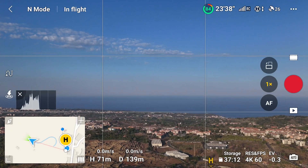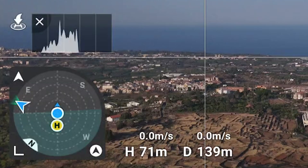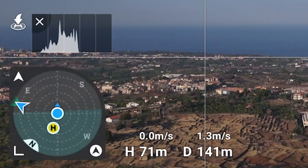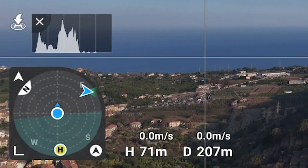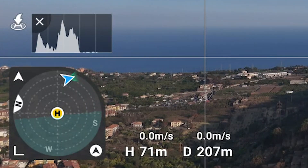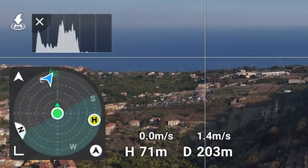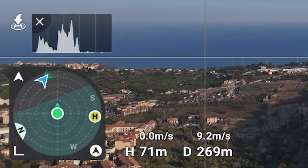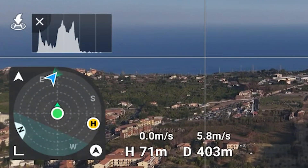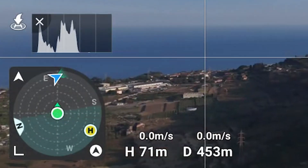We access the radar from the map view by clicking on the small icon on the lower right. In default mode, the remote controller is in the middle and the home point and aircraft are at their relative positions. If we rotate the controller, we can have it face north or any other direction. If we rotate it until the aircraft is at the top of the screen, we are facing the drone — the position that yields the best signal transmission. If the drone moves sideways, its position is reflected on the map, but if it moves farther away the aircraft icon will always remain inside the circle no matter how far it goes. If we rotate the nose of the aircraft, the direction is shown by the blue arrow.